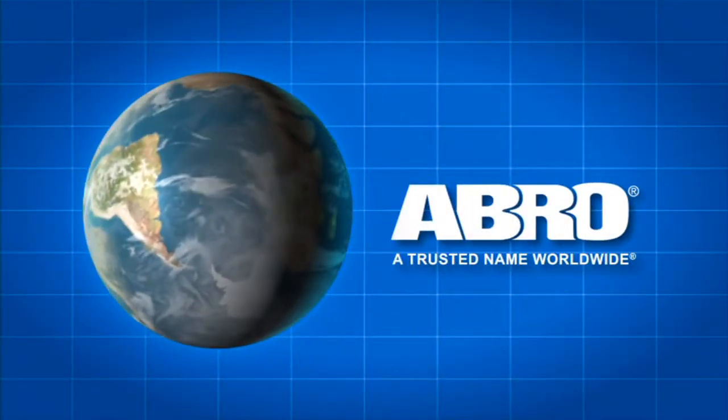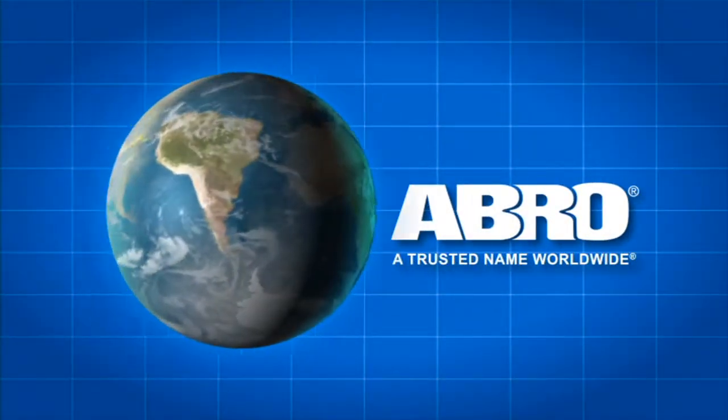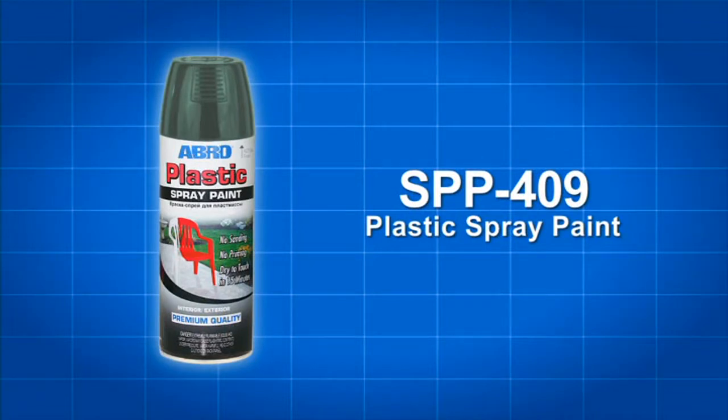Give your plastic items some new color with Abro Plastic Spray Paint. Abro Plastic Spray Paint is a premium quality paint for use on all types of plastic.